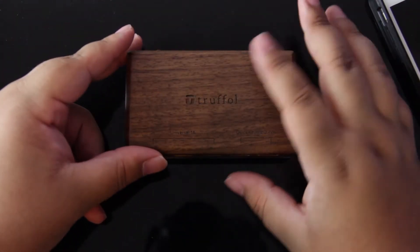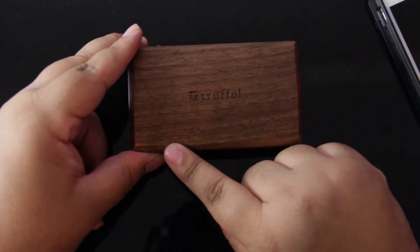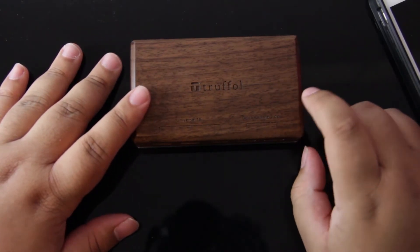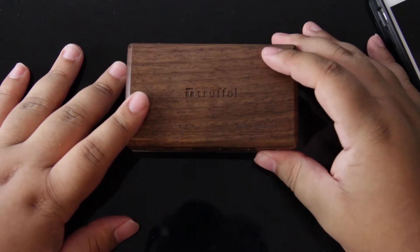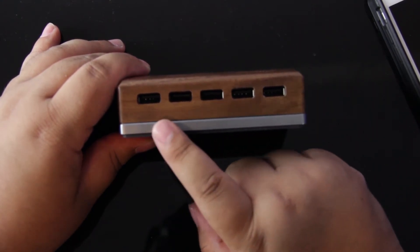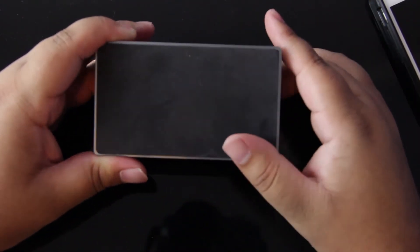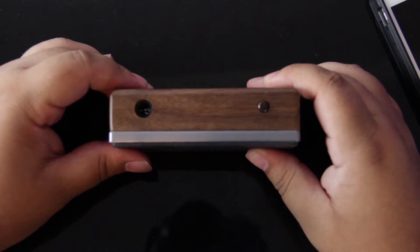Taking a closer look at the unit itself, you can see more of that build quality I was talking about. On the top here, we just have some Truffle branding. And it has the denominations as to what all of the ports are, because two of the ports here are quick-charging 2.4-amp ports, and the other three are universal 1-amp ports. On the front we have those ports — these two are the quick-charging ones. You'll also see that layer of aluminum around the base, and it does have a rubberized base.